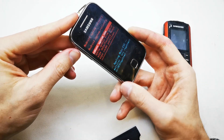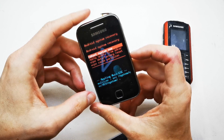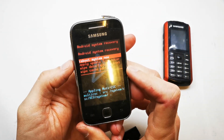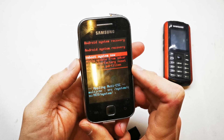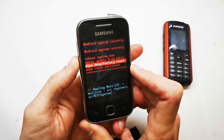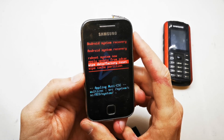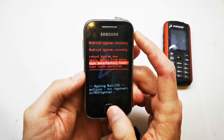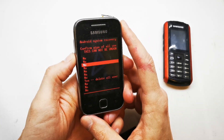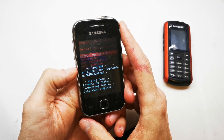Anyway, I'm still holding volume up and home button together, releasing the power button, and I've entered the Android system recovery menu. From here, choose by pressing volume down to 'Wipe data / factory reset' and accept by pressing the power button or home button. In this case it'll be the home button. Go down by pressing volume down to the 'Yes' option and click the home button.